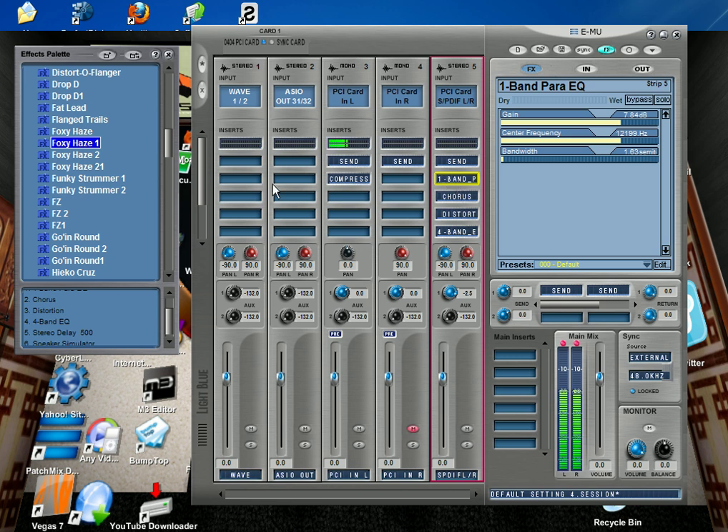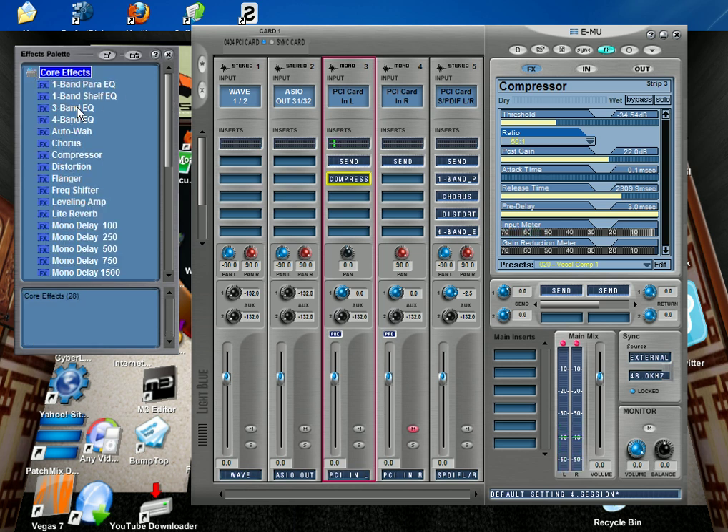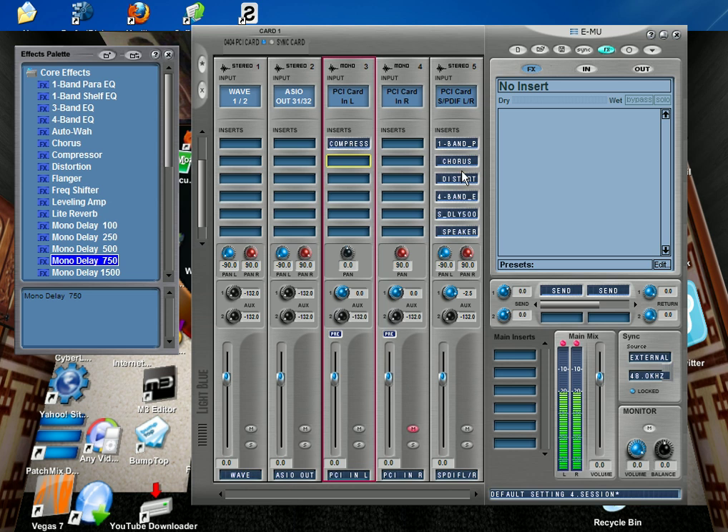So I've got seven effects at one time — six on the guitar and one for my voice. I can add even more if I want; I can add up to seven effects on each input at once. Just scroll down right here. It all runs off the card and not the CPU.